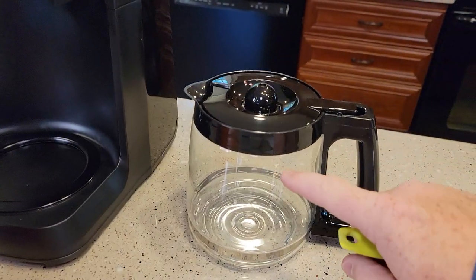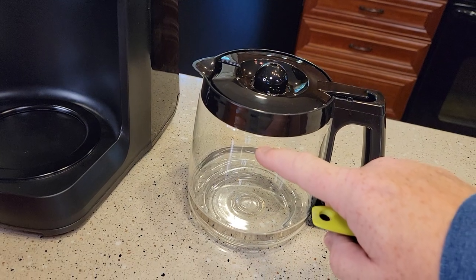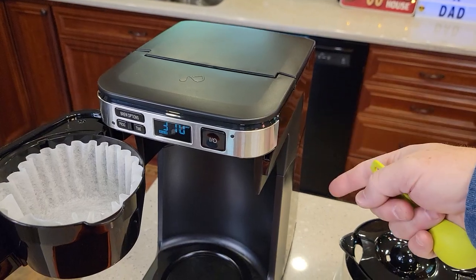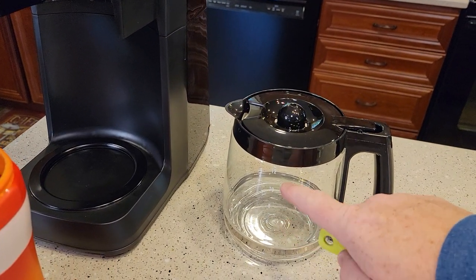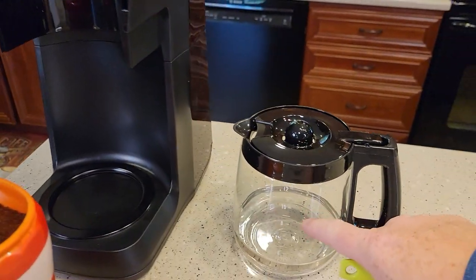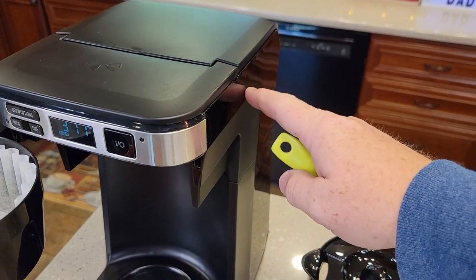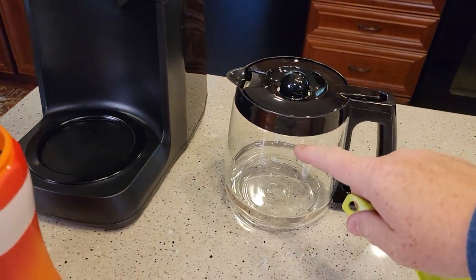This coffee maker can brew anywhere from 4 to 12 cups. It's going to brew whatever amount of water you put in — when you press the brew button, that's how much water it will brew through. So for a 12-cup pot I'm going to put 12 tablespoons of coffee grounds in here. If I was only going to brew 8 cups, I would put 8 tablespoons of coffee grounds in, and you just use that ratio accordingly.